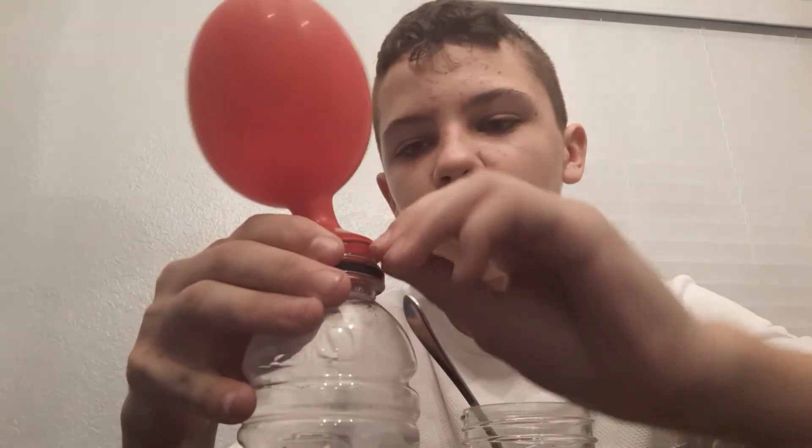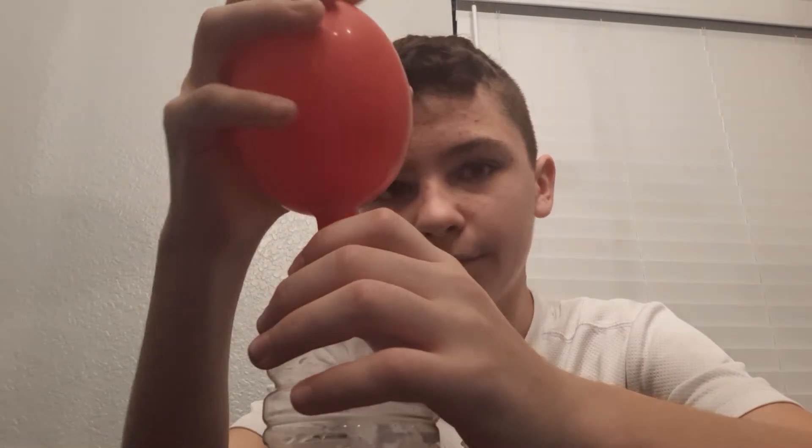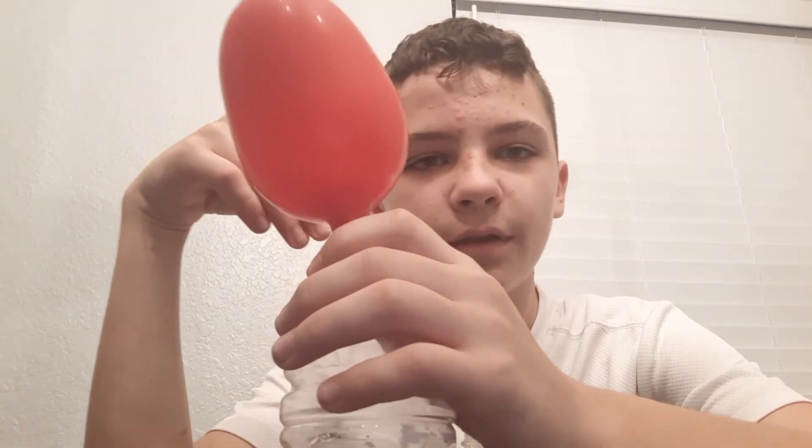Just make sure your balloon is on really tight if you have your own self-inflating balloon. Thanks for joining me for this video — I know it's a little short, but it's a good idea to know your basics.